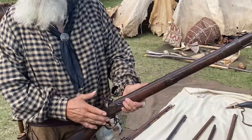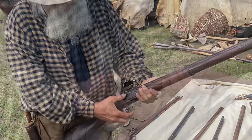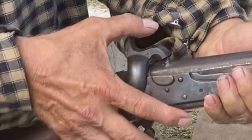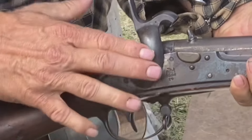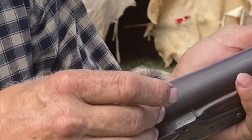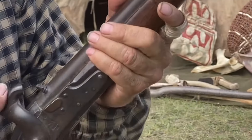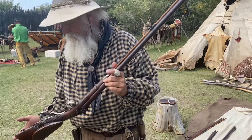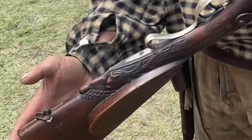This particular rifle was made in 1837, and it started its life out as a flintlock, like these others. See right there is where the pan was, and they just filled it in with a wedge, changed out the hammer, and then drilled directly into the barrel, threaded it, and put a nipple in it. That's your early conversion to percussion cap.